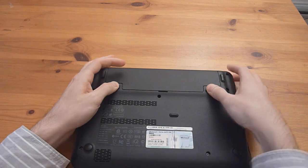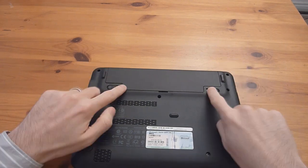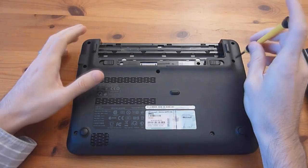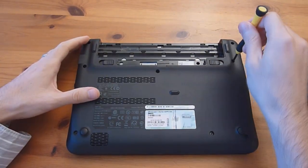First thing you want to do is push these to the right to light snap and remove the battery. Remove these three screws to get the keyboard out first.